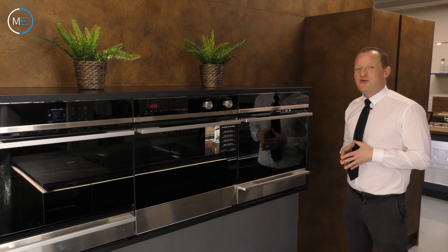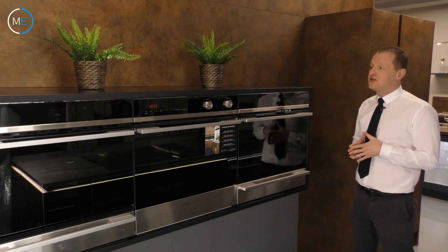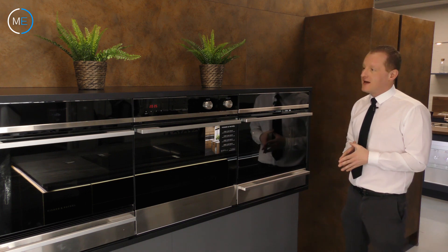Hello, welcome to the Mars Electrical Showroom here at our flagship headquarters on Boston Road in Bermont, the east of the heart of Leicester, where we're going to have product reviews today.